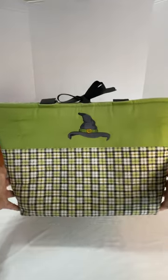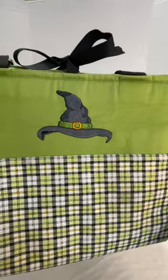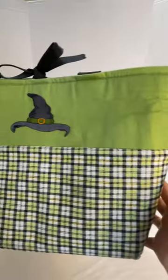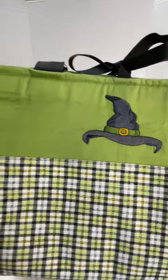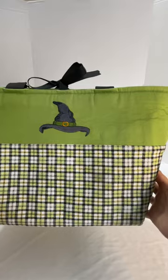Look at this beautiful bag made in Winter Park, Florida. Specially made for the show Wicked, in the colors of the Wicked Witch, Elphaba.